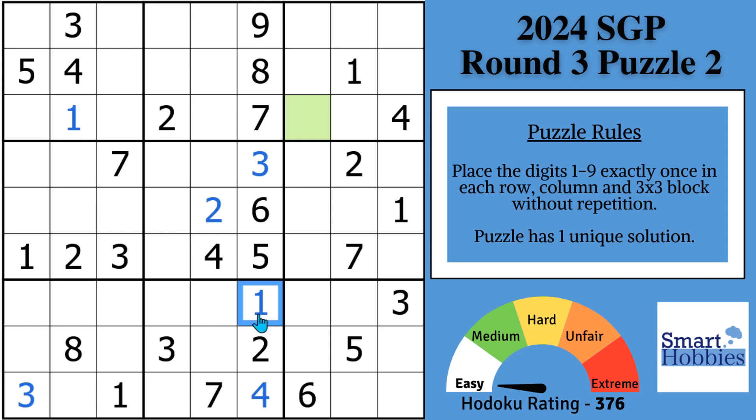Now let's look at the four. You've got these two fours here and this four. We can solve the four up here. We just solved this four, which means now with these two ones, there's only one place for a one in block two.